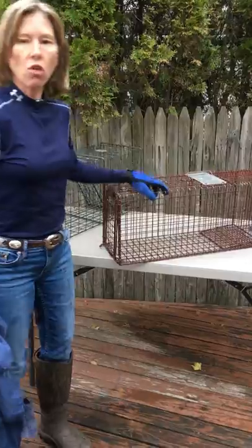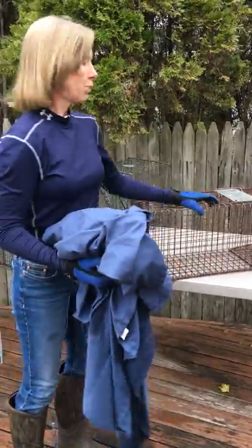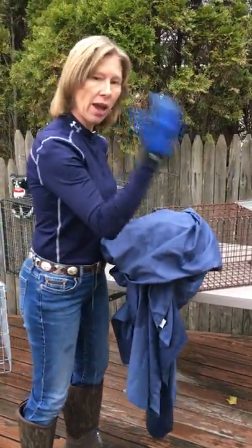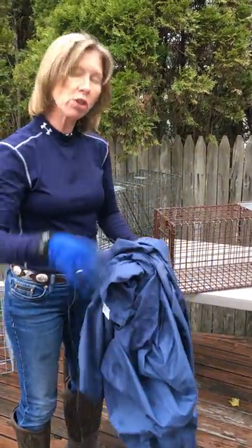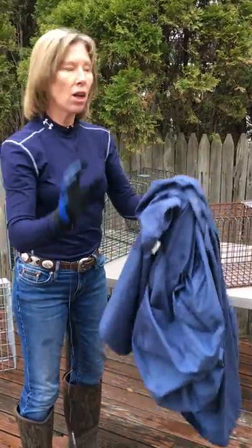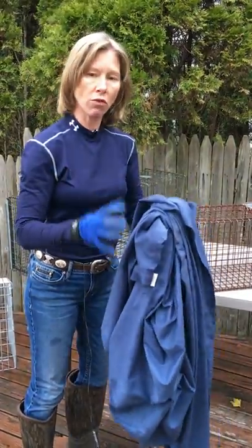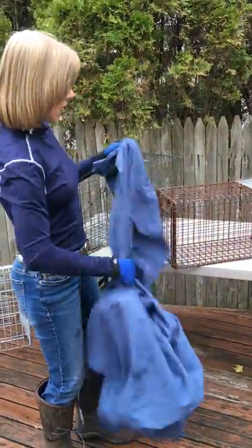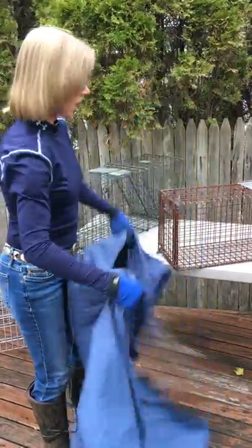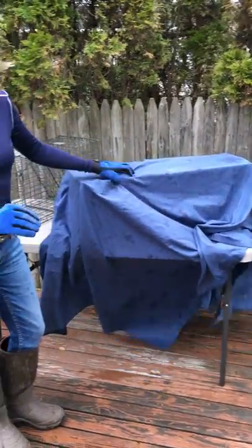Once you have the cat trapped, don't run up to the trap — feral cats aren't used to being close to humans, so they're going to freak out, head butt the trap, and scrape their face up. Walk up very slowly. With animals, everything is slow, easy, and quiet. Animals don't like loud noises or fast movements, so force yourself to go slow. Walk up, say 'nice kitty, calm down,' and put your blanket over the cat. The cat will calm down because now it's dark — it's kind of like what you do with a bird.